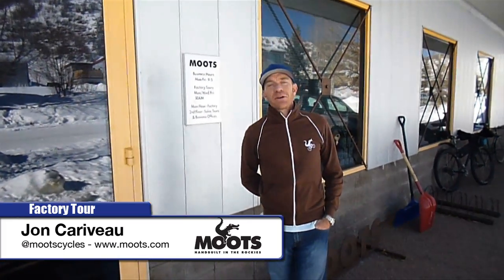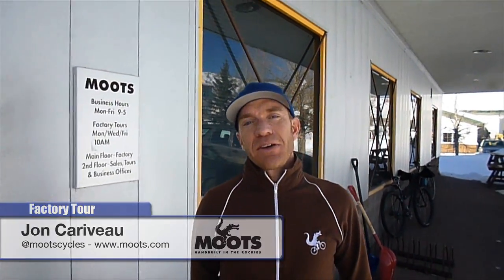Hi, my name is John Caribou and welcome to Moots. We're here in Steamboat Springs, Colorado. I'm going to invite you into our facility here.